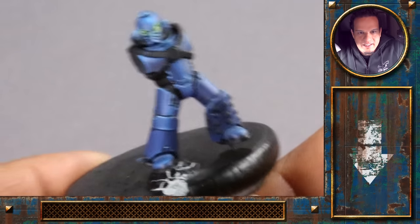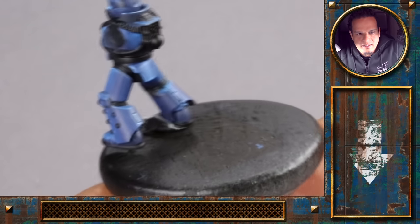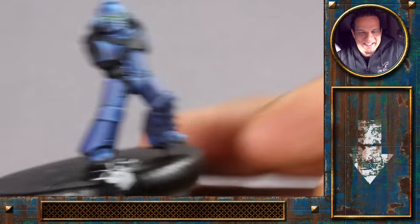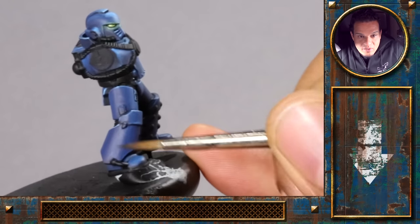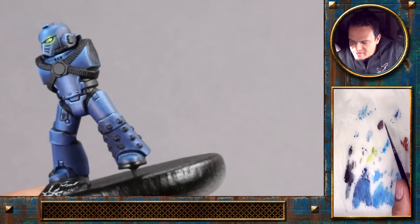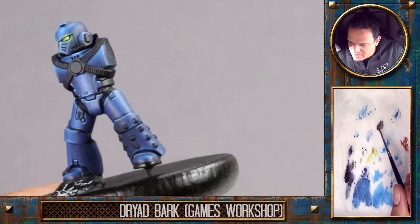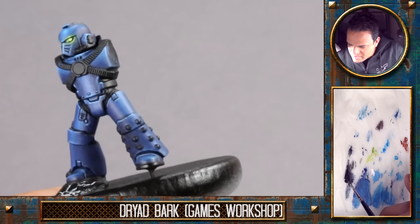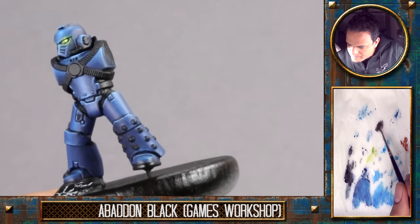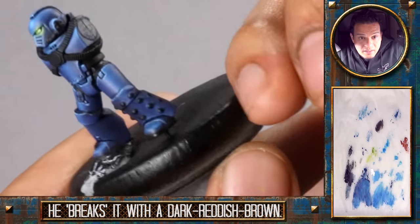OVSL completed, and the armor looks nice and shiny now. I think we should add quite a bit of weathering — not like a totally weathered model, but just a bit here, a bit more on the lower side of the model to add that extra bit of life. I've added two brown tones to the palette: one is called Dryad Bark, and we'll mix that with a bit of black and start painting in little scratches.